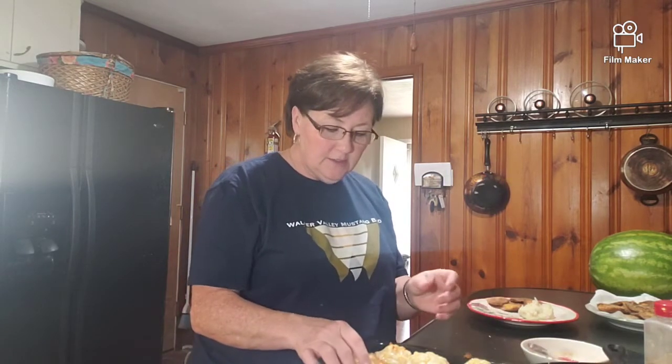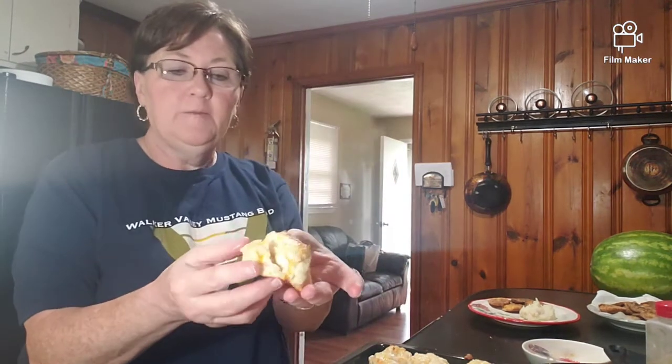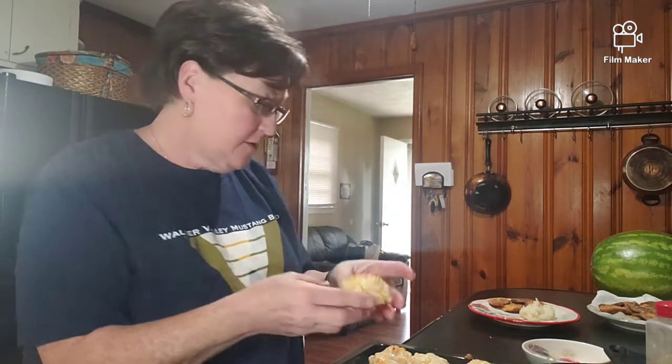They're hot but I want to show you how soft and fluffy they are - you can see the cheese in there. Tonight what I did was a barbecue pork tenderloin.